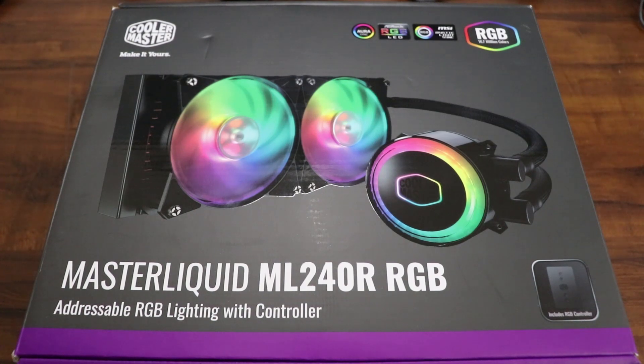What is going on everyone? Got another unboxing video here to share with all of you. This is the Master Liquid ML240R by Cooler Master. This has addressable RGB lights with a controller.